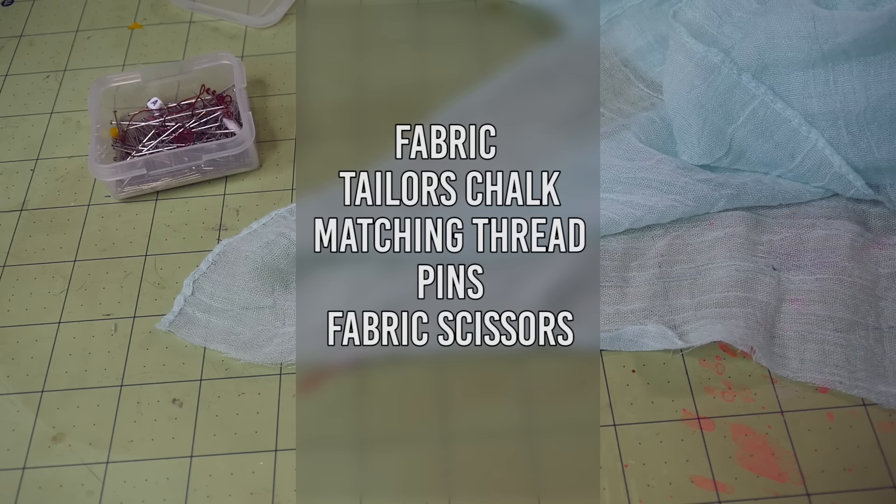You'll need fabric — I'm actually just using a scarf for this, but you can use any kind of lightweight fabric. You'll also need tailor's chalk, matching thread, pins, and fabric scissors.